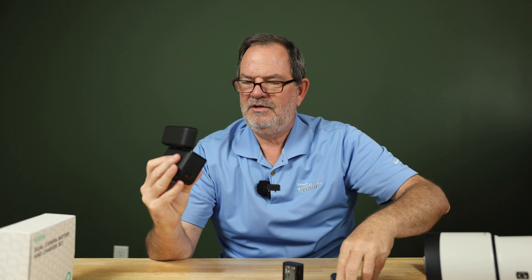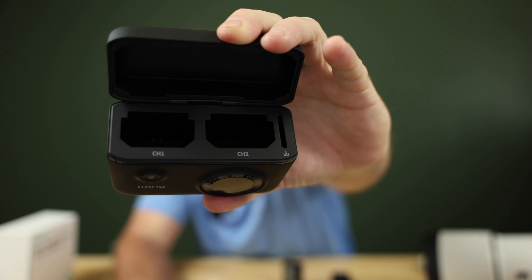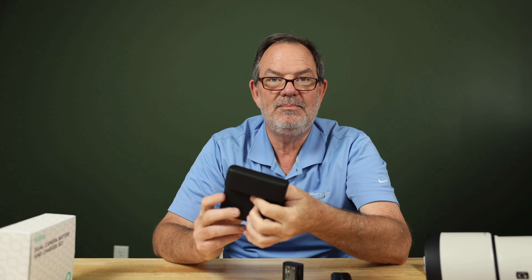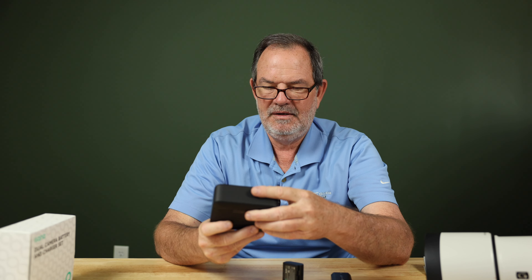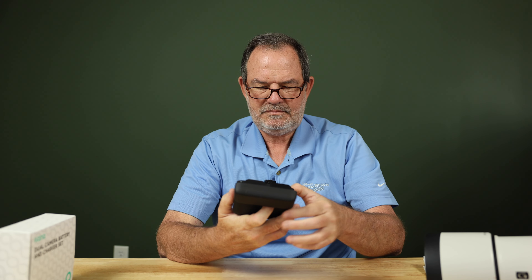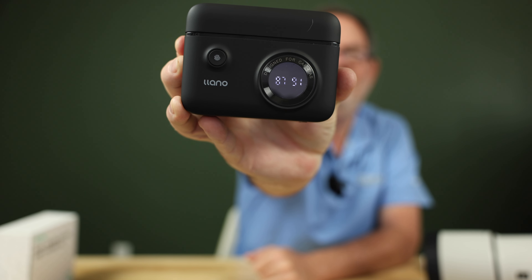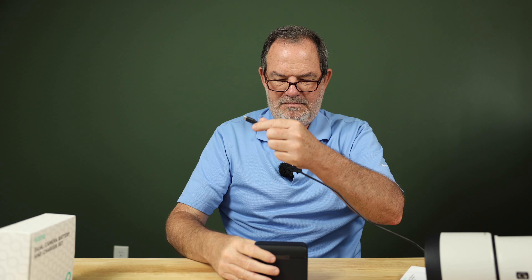Inside the charger you can pull the batteries out — it's magnetized and wants to close — and you can see it has charging ports labeled one and two. There's also an SD card slot in there. I thought it might be an actual SD card reader, but it's just a storage space. So if you're carrying this and need somewhere to keep an extra SD card, you can put it right in your battery charger. There's also a button on the front: press it — even with no power going to it — and the display turns on showing the exact battery percentage for each battery.